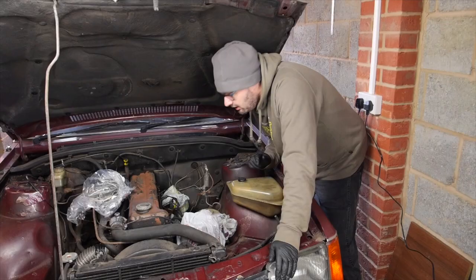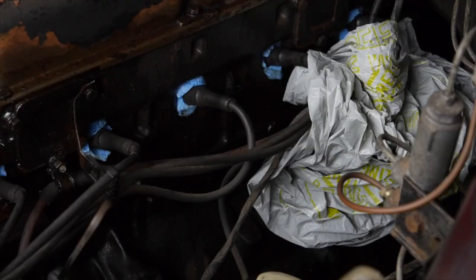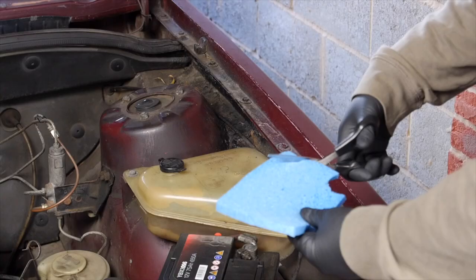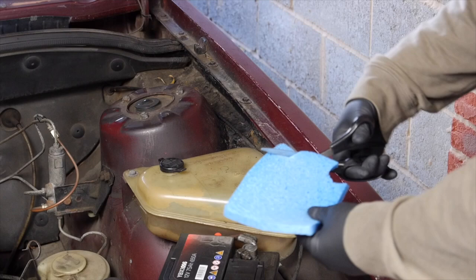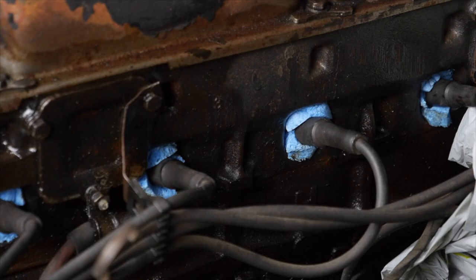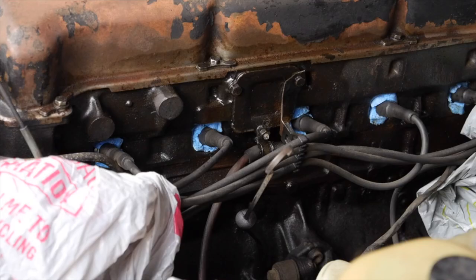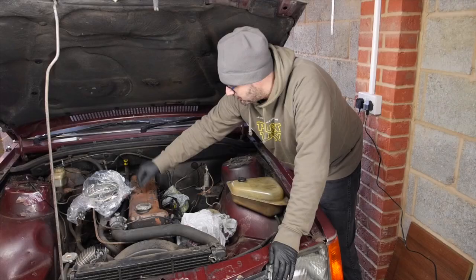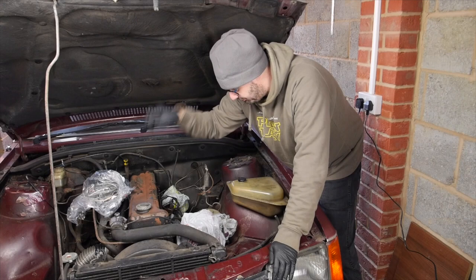I've protected the main critical parts of the engine bay — that's the distributor, coil, starter, and the carb as well. I've also put some sponges, cut up, into the spark plug wells, because the last thing you want is for water to seep into the spark plugs. Now it's going to be less of a risk on this car because the spark plugs are on the side of the head, whereas on more modern standard cars the spark plugs are along the top, making it a lot easier for water to go straight in. So basically just cut up some little sponges, put them in, and it adds a little bit of extra protection.